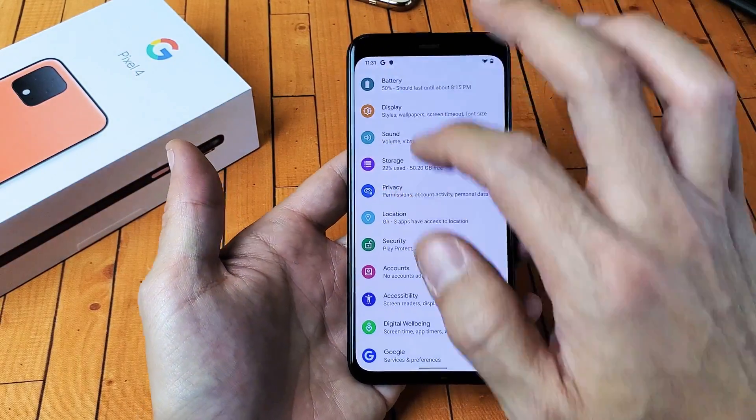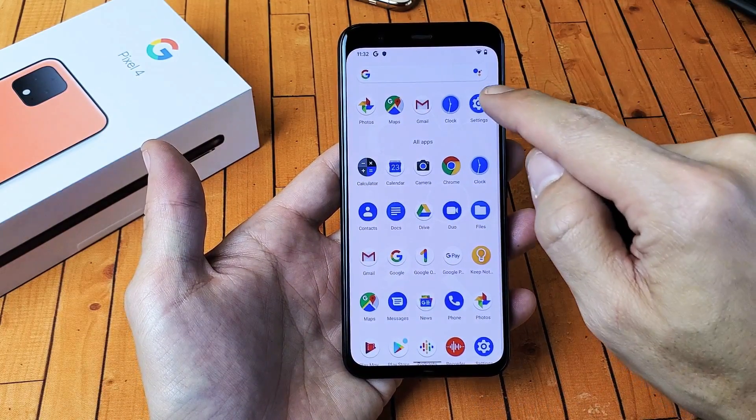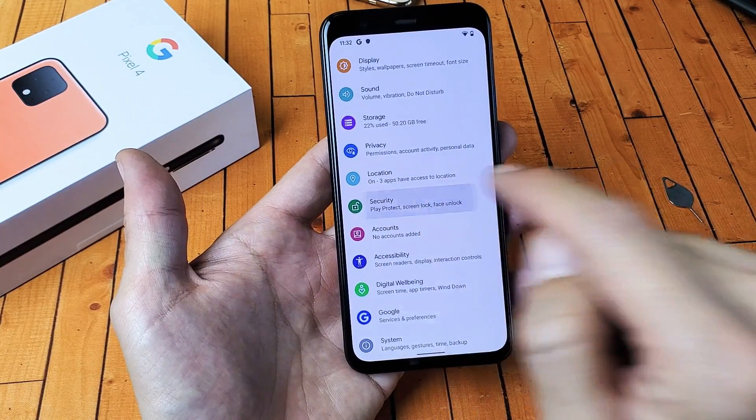First thing you got to do is just go into your settings. You can just slide up like this from the bottom. We're going to go to settings here. And then from settings, you're going to scroll down till you see security. Tap on security.